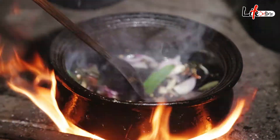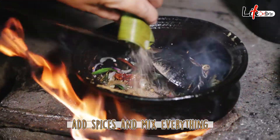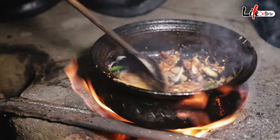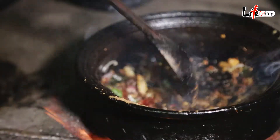Now we will add our spices — curry powder, black pepper, salt crystals, turmeric powder, and chili flakes. Let's mix this together nicely, then add a little water.